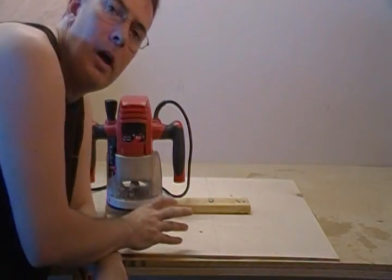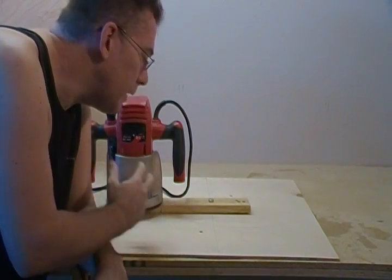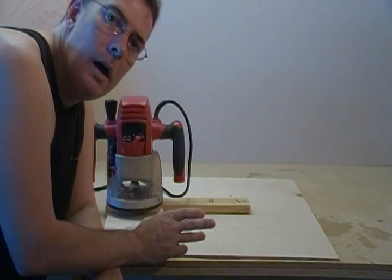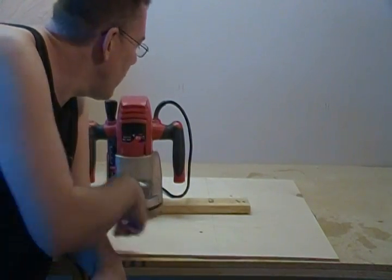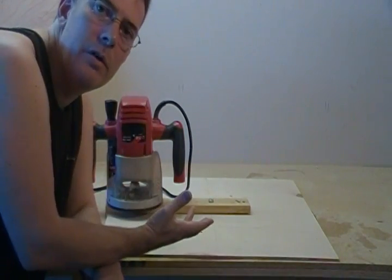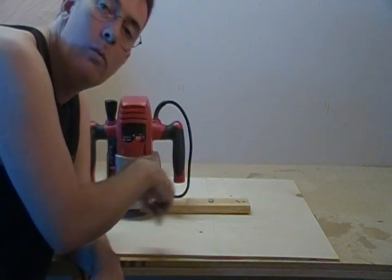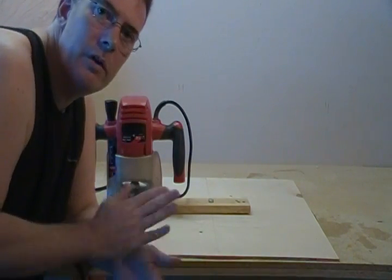The secret to this operation is just be patient — don't try to take big hunks out of this. Just take some light cuts, go around. I'll go around one direction and then go back the other direction. The only reason I do that is just so the cord doesn't keep getting wound up. This actually goes real quick.